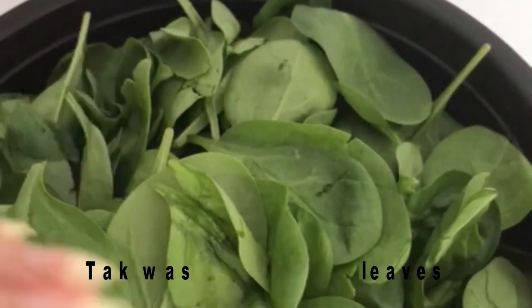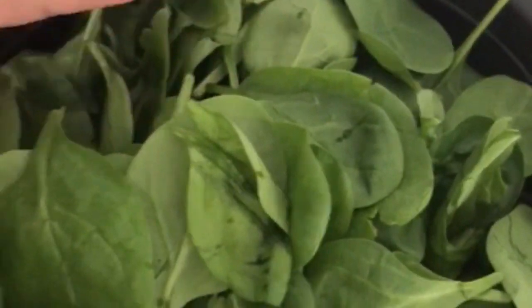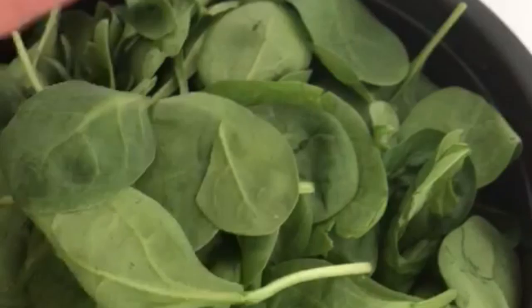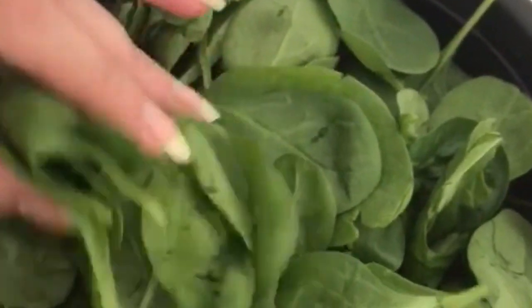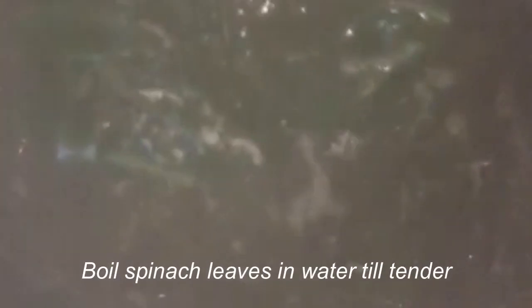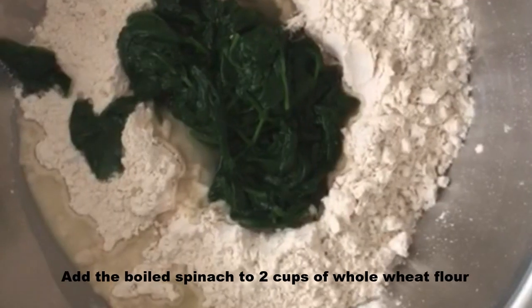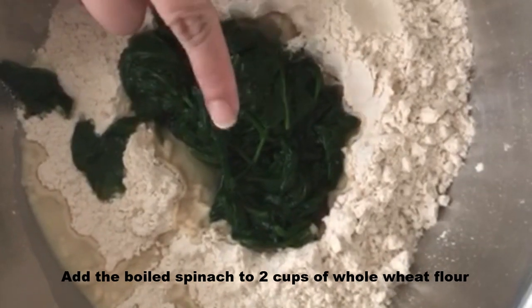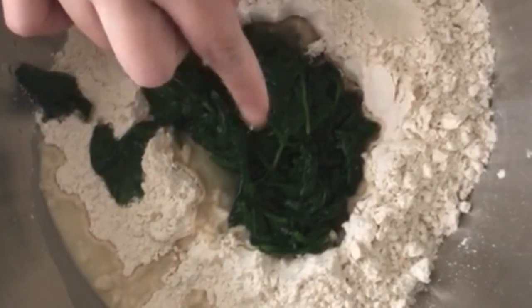I've got a few spinach leaves here — just wash them. You can cut them very finely, but I prefer to use them whole. We're going to boil them until they're nicely soft. Then we'll drain the water and let the spinach cool so that we can add it into the flour.